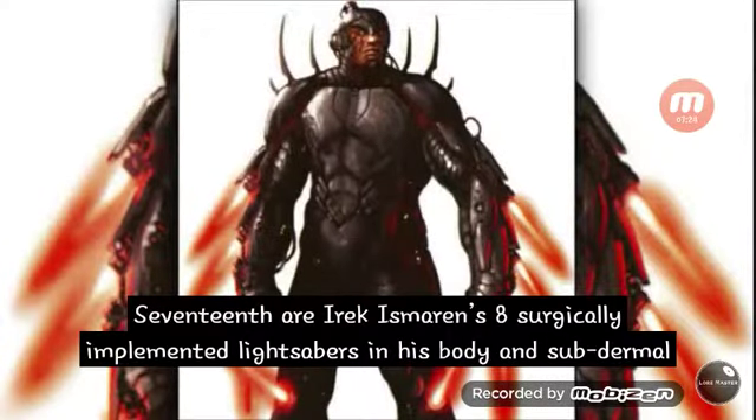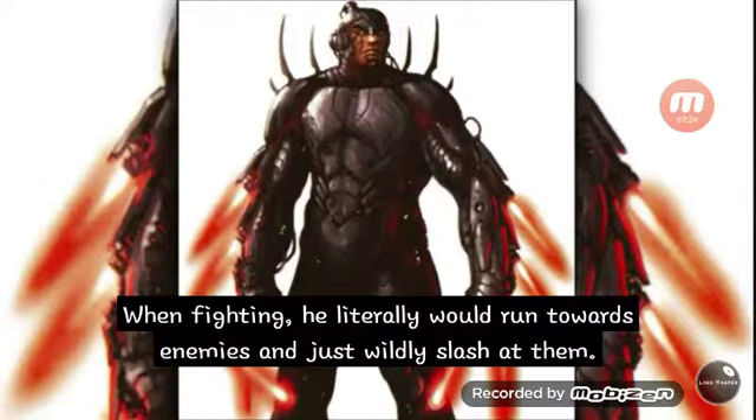Seventeenth are Irak Ismarin's eight surgically implanted lightsabers in his body and subdermal armor pads. When fighting, he would literally run towards his enemies and wildly slash at them.